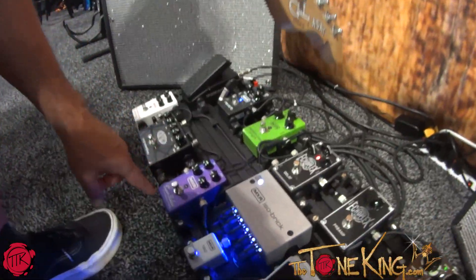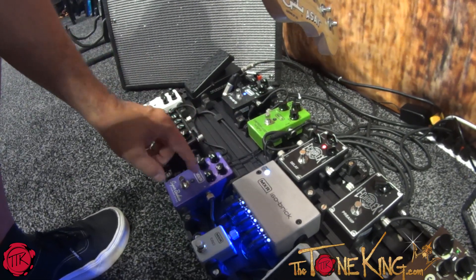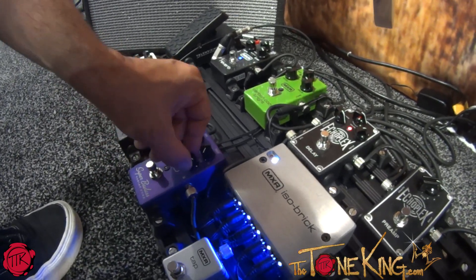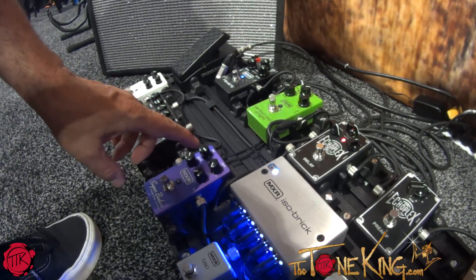Nice job on a super badass Variaq fuzz from MXR. It has a Variaq power supply adjustment that adjusts the pedal to go 15 volts or 5 volts. It has a gain knob, tone, and output. It has a lot of output for a fuzz pedal.